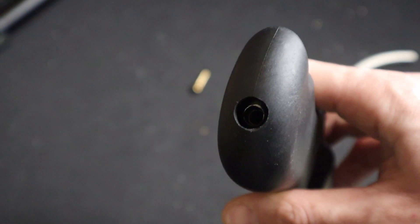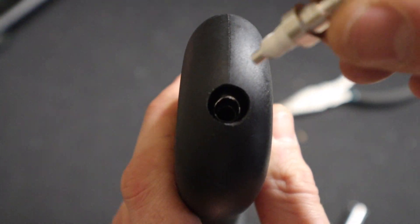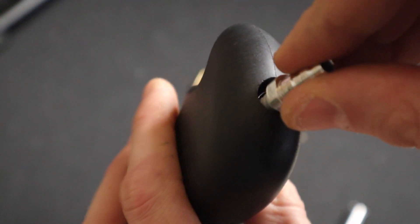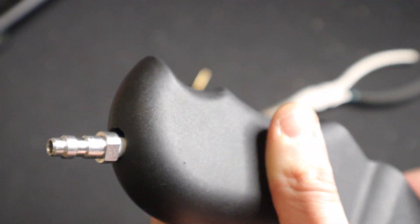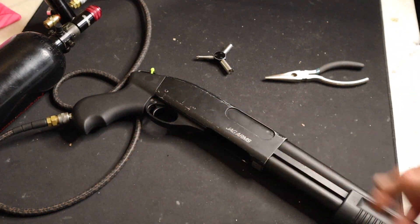After you modify the grip, this is how big the hole should be, and you should be able to just drop this right into there. I'm going to tighten that down. Test time — I don't hear any leaking, let's see if she works.